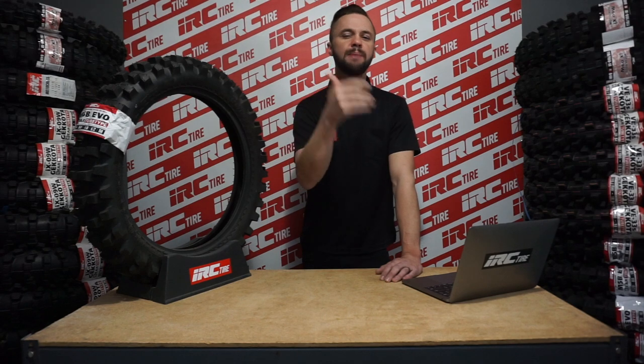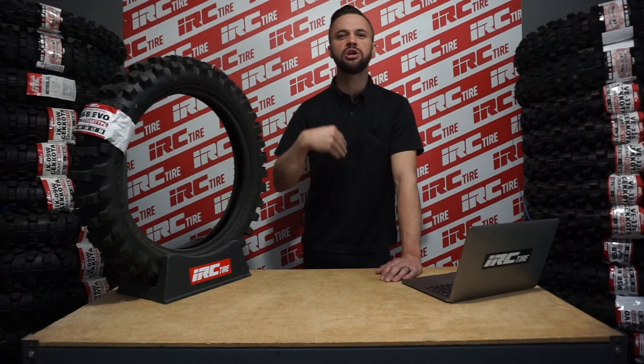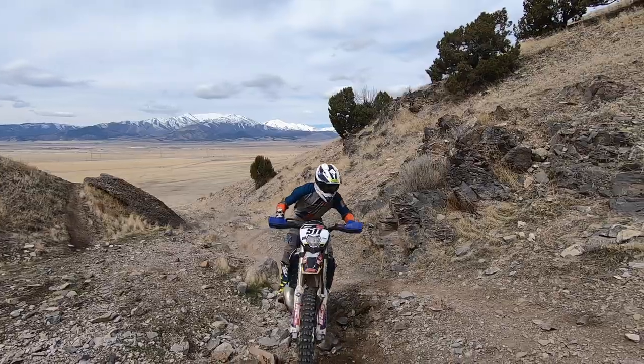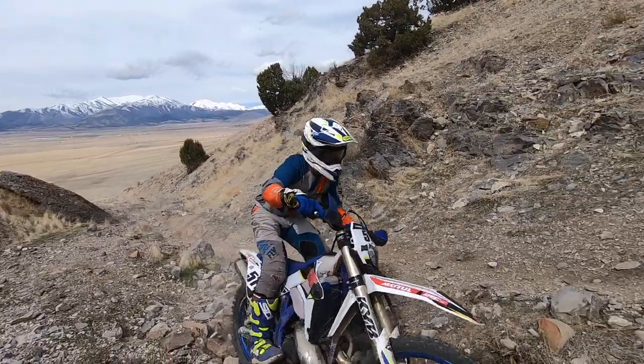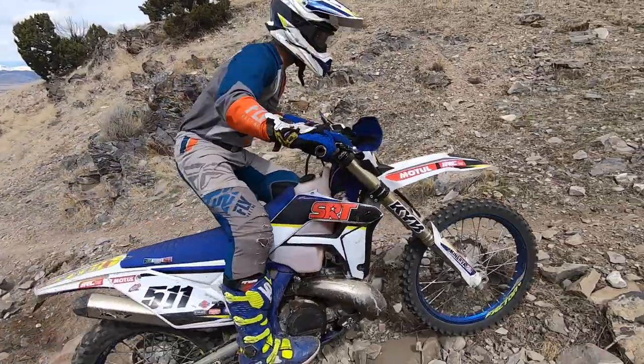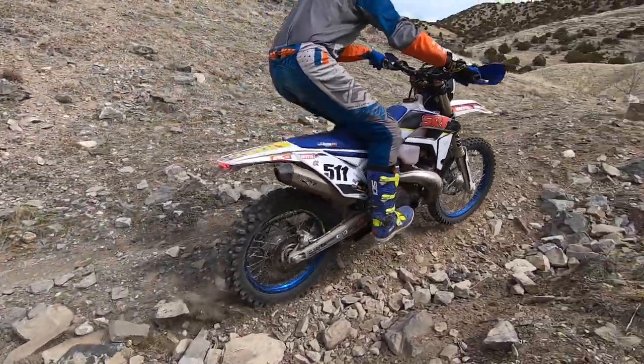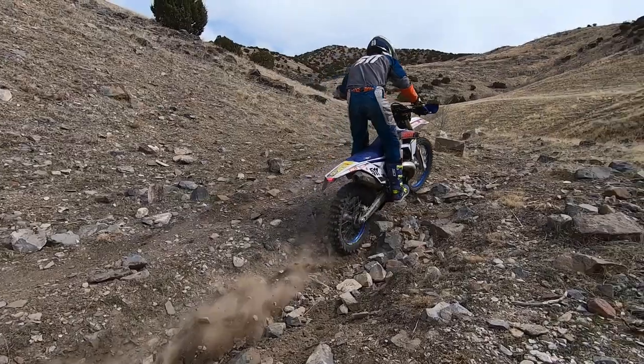First, let's talk elbows up and riding on the balls of your feet on the pegs. This is one of those tips I have to remind myself to focus on throughout my rides. Your elbows up and ready for anything the terrain throws at you, and riding on the balls of your feet to almost use your ankles as that extra shock absorber. It helps you with the next and almost most important tip of hinging and unlocking your hips.